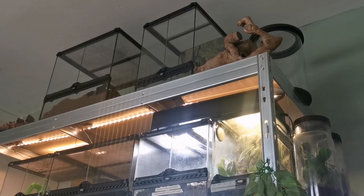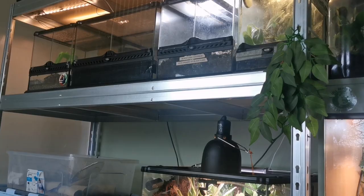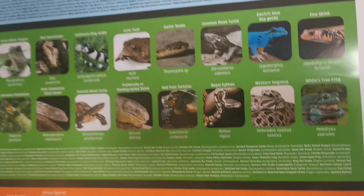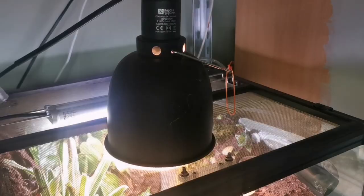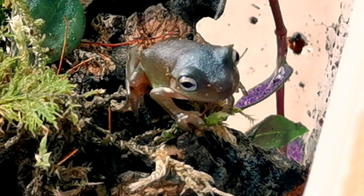When picking the correct enclosure size you need to take a couple of things into consideration. Does the animal need UV lighting? The white tree frog falls on Ferguson Zone 2 — that's a UVI between 1.1 and 3. So we are going to need to add some UV into this enclosure, which means we need space on top for that. They also need a basking spot of around 83 to 86 degrees Fahrenheit to help with their digestion, so we need to allow for that inside the enclosure as well.